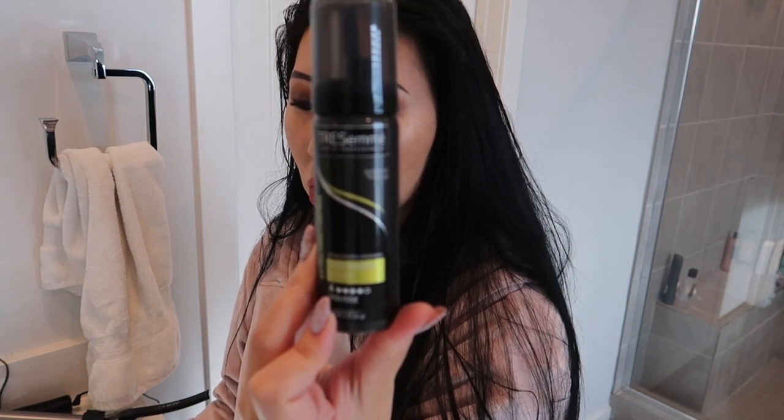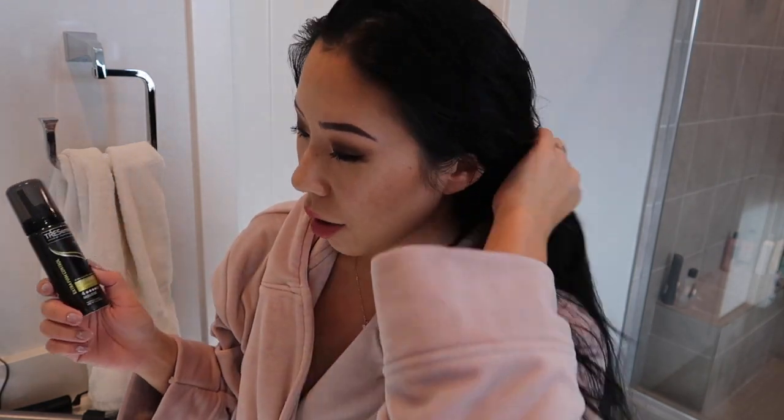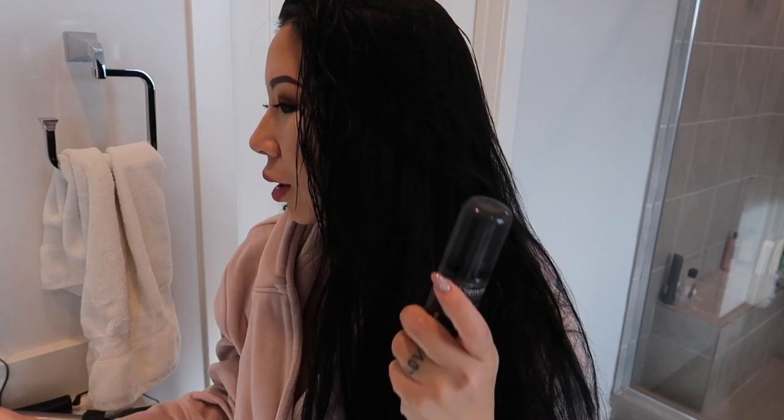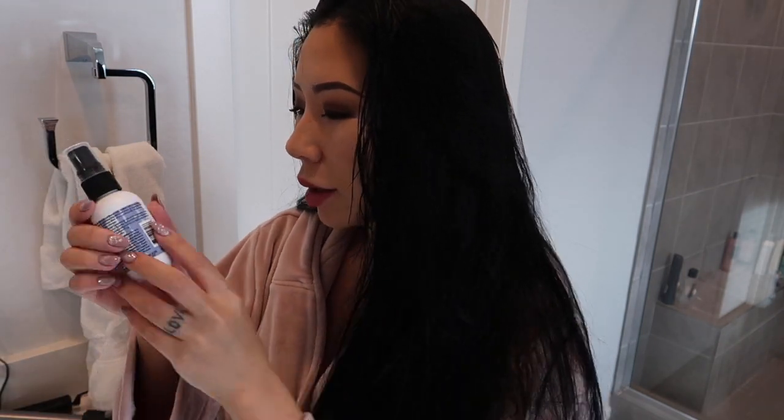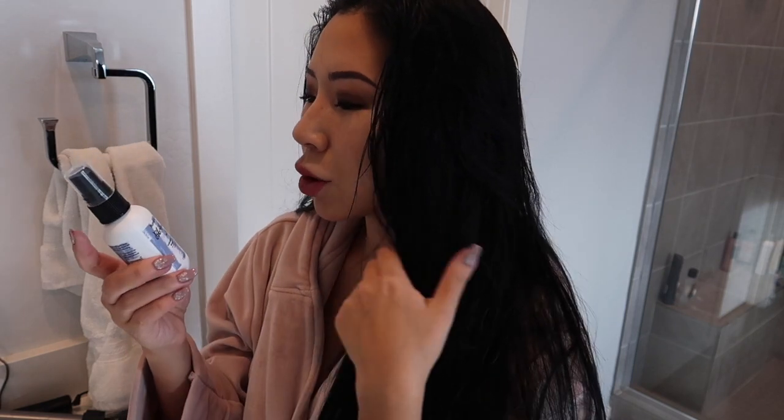This mousse actually smells so good. I use it to help hold the curl or whatever texture I'm trying to create in my hair — it just holds it better. And then there's also a volumizing concentrate called Go Big Treatment from Bumble and Bumble — it's a thickening treatment for your hair. I feel like it kind of works, but it makes your hair a little bit sticky. These two products together will make your hair a teeny bit sticky.